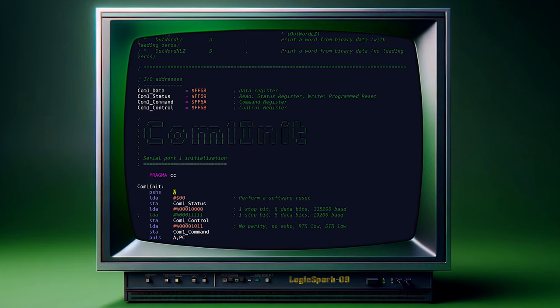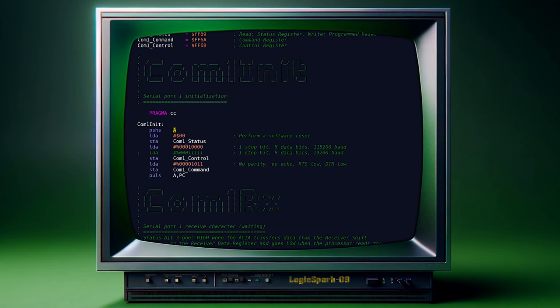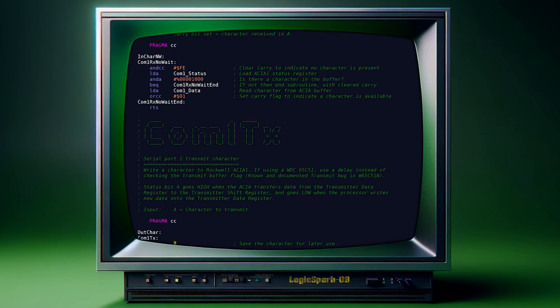The initialization routine called COM1 init basically performs a software reset, followed by setting up the registers to get 115200 bits per second, 8 data bits, 1 stop bit, no parity, and for the time being, disable the interrupts. After that, it's a matter of reading and writing a character to and from the console in a loop.